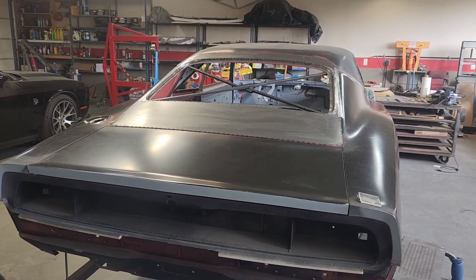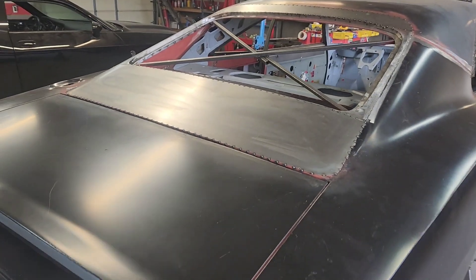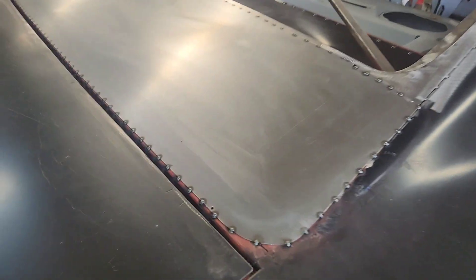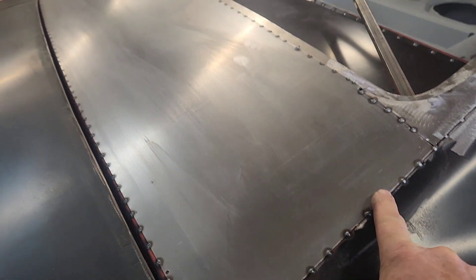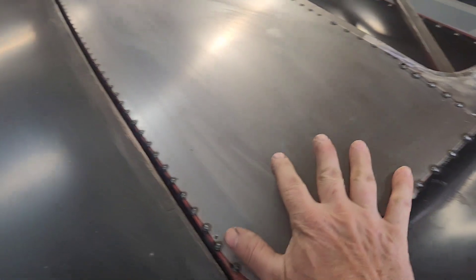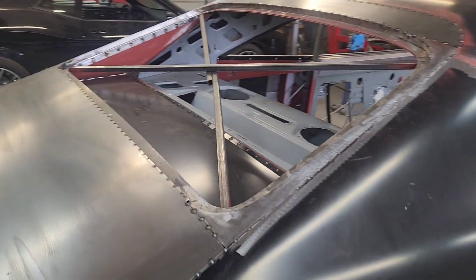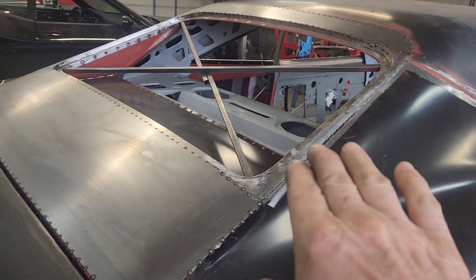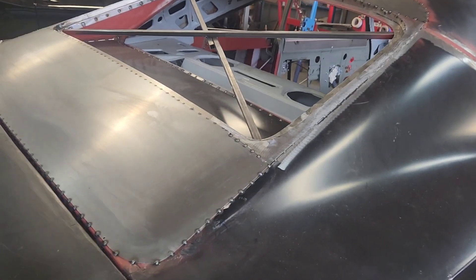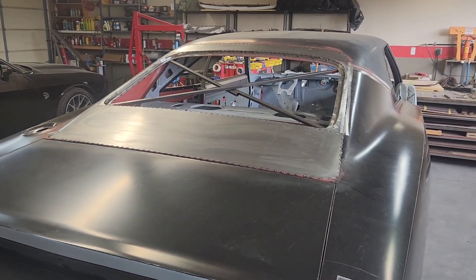Everything's tacked up. It'll probably take the better part of Monday to get this all filled in, because you've got to skip weld it in order to not apply too much heat - if you lay too much heat to it, it will all start puckering. So it's a long tedious process of ring around the rosie, both for the surround of the actual glass bed and also where it connects to the car. That's going to pretty much wrap up what I have to do this week.